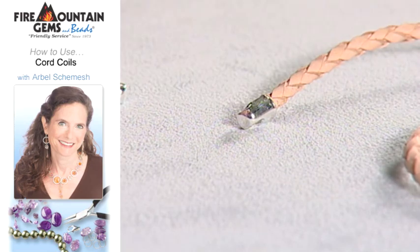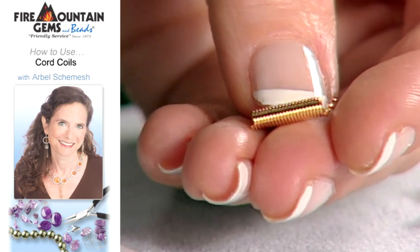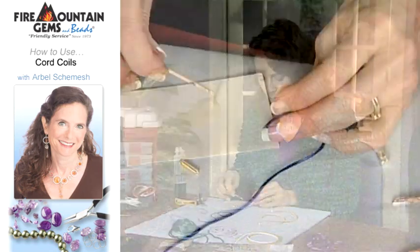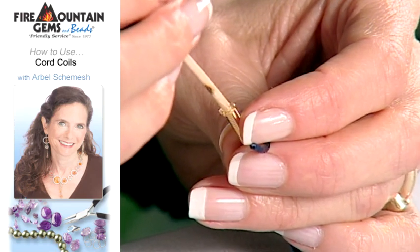It'll be dry soon, just like that. This is an end coil, and I'm going to finish the satin cord with it. We just take a little bit of glue and push it into the coil end.